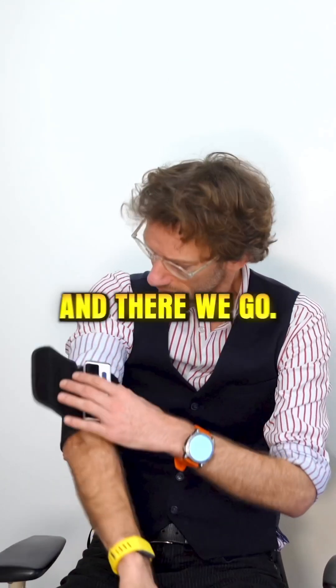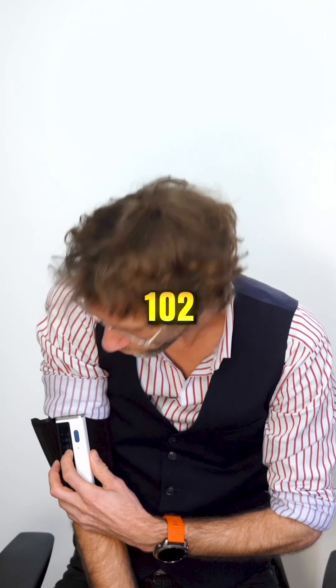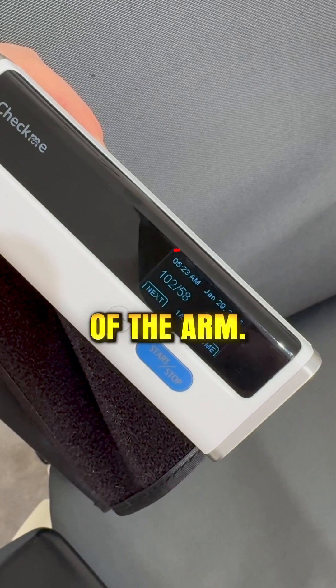Blood pressure is coming down. Okay, and there we go — we've got a blood pressure of 102 over 58, just from the positioning of the arm.